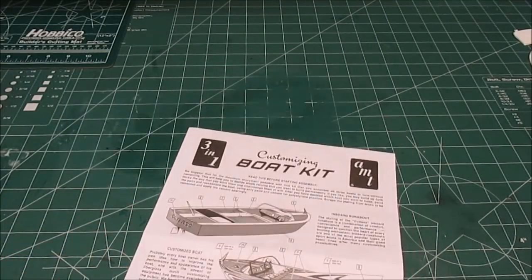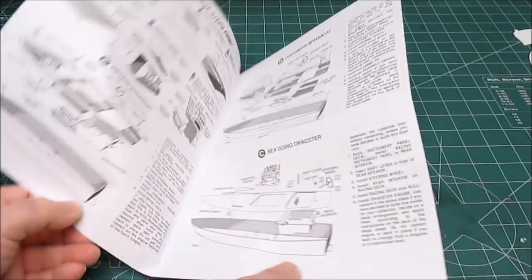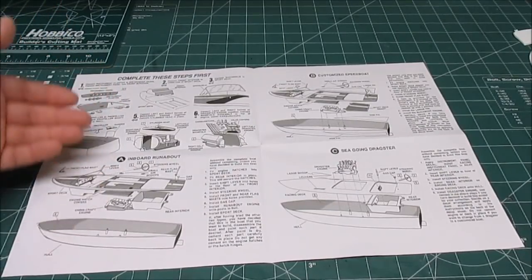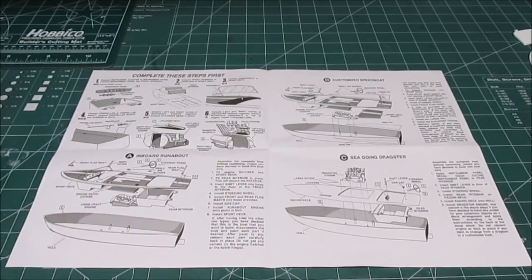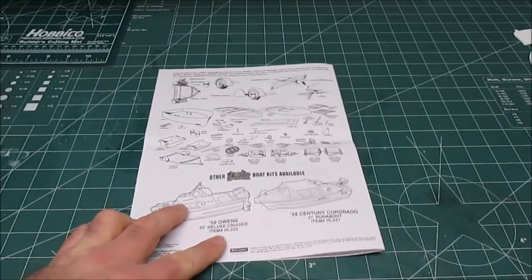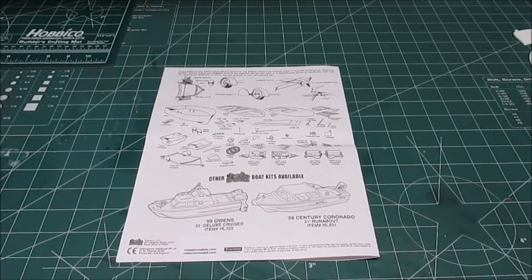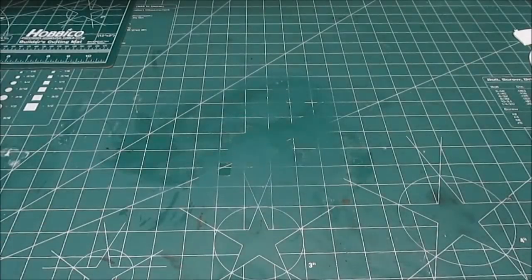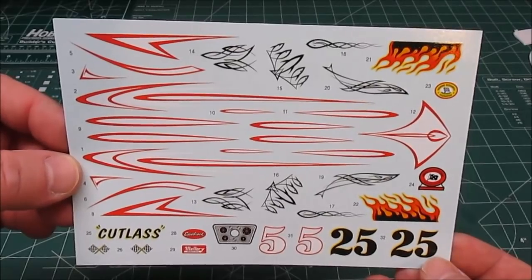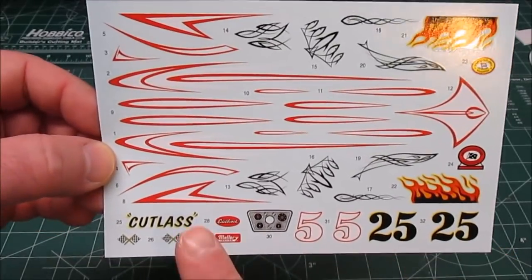Let's take a look at everything that's inside the box. First up will be the nice manual — it's got very cool vintage style drawings inside. Depending on how you want to do the windshield, the inboard, the customized speedboat, or the dragster, it gives you steps for each one. On the back it gives you all your parts lists and tells you how to build the trailer. Yes, this kit comes with a trailer.